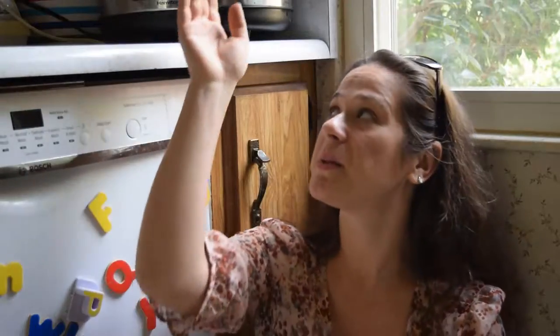Hey there everybody, this is Leigh with Creative Two Time Mom and this video is going to be our stuffed bell pepper soup recipe. You may have noticed a couple weeks ago I put up a crock pot soup recipe, and that's because we are using our crock pot a lot more now that the weather is changing and the kids are really busy, so it's a great way for me to have a meal ready when we come home in the evenings instead of just going out and picking up something quick.